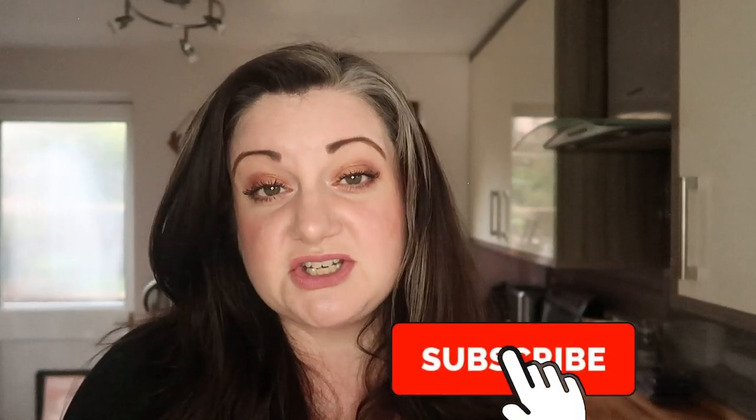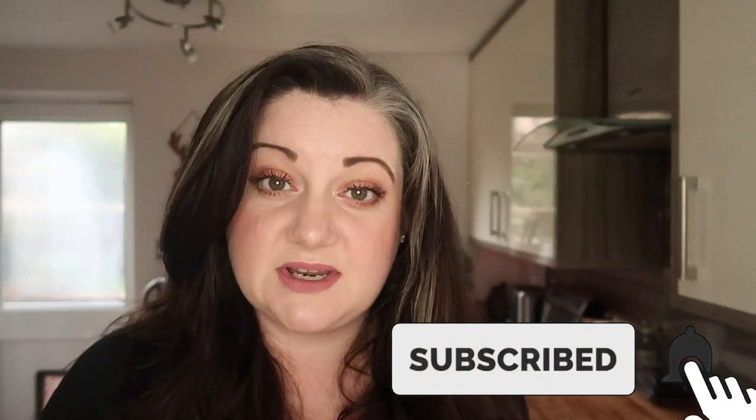Don't forget to like and subscribe to my channel and hit that notification bell so you're kept up to date with all my yummy recipes and my vlog journey. Right, so let's get started.